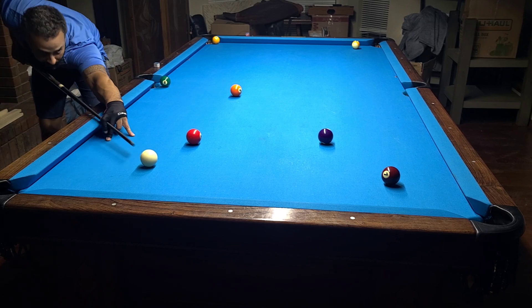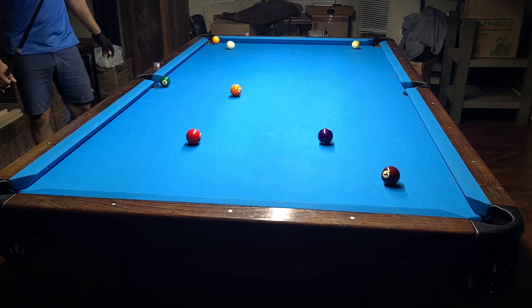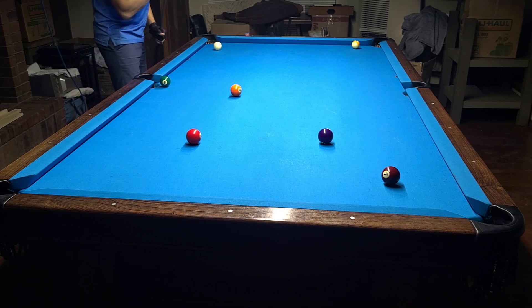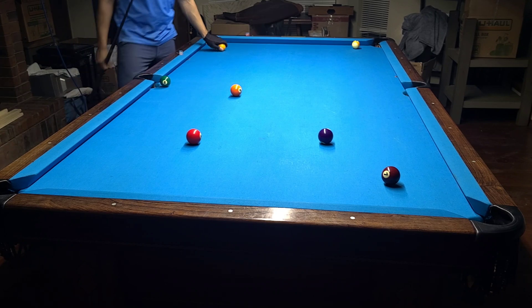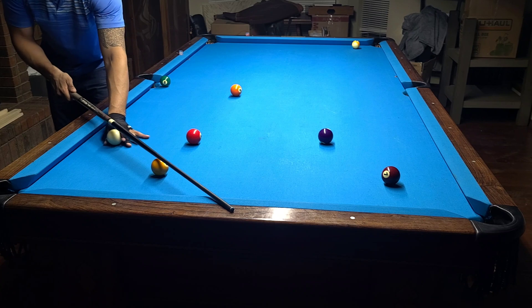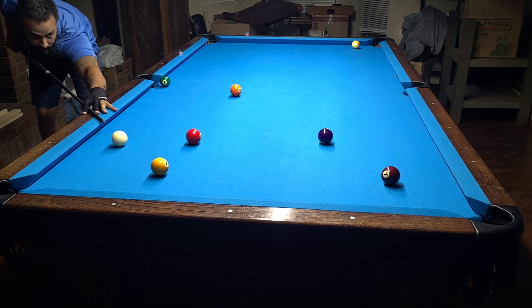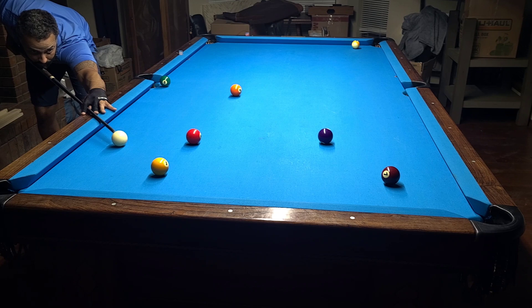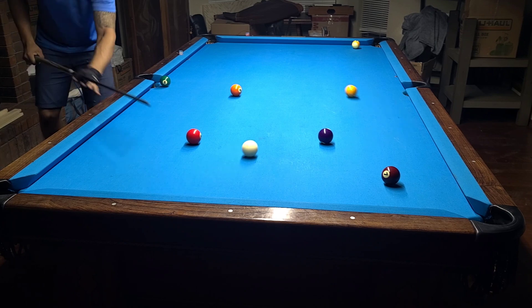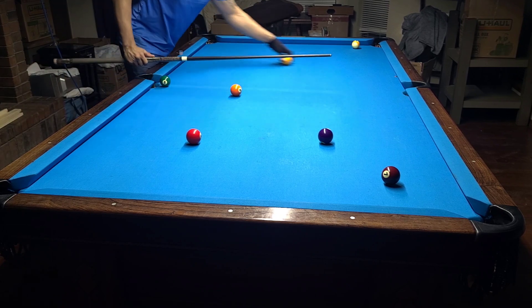I'm going to hit the diamond high with a touch of left spin. Now we take the same line and bank a ball using the same spin on the cue ball — the same track line, same spin — and we're going to notice a very different result. I'll go top with just a touch of left spin shooting straight at that same spot at the same speed.